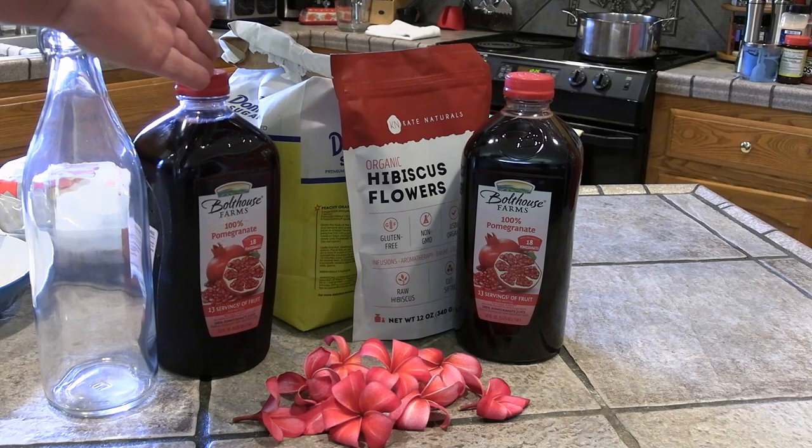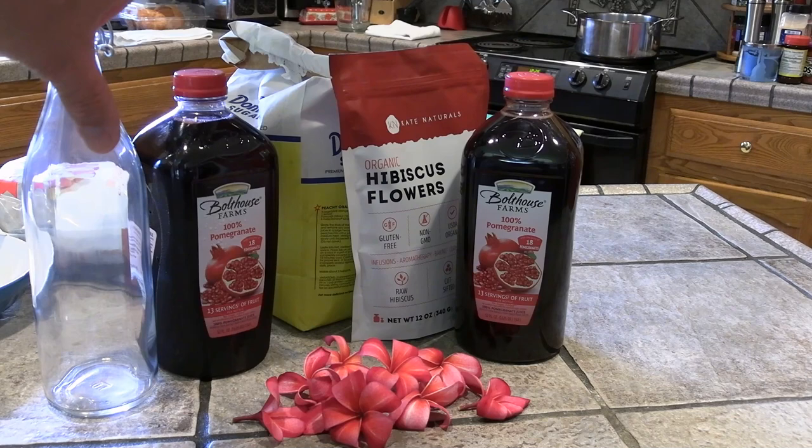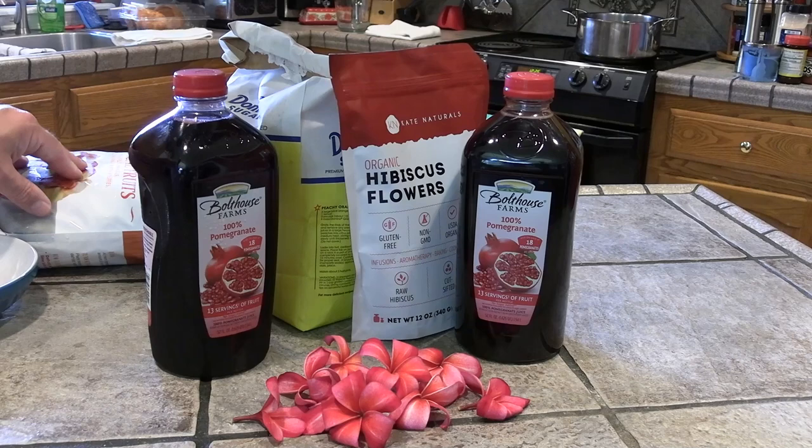For this recipe, you're going to have 100% pomegranate juice, white sugar — not the dark sugar, because we want a bright color to our grenadine. I also use hibiscus flowers toward the end. We're going to add that to the mix; it's going to give it a better color than just the plain pomegranate. I've also got some mango and pineapple chunks that I'm going to throw into the mix as we reduce it down, which will make it a little bit sweeter and a little less tart.